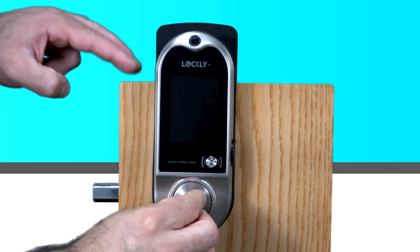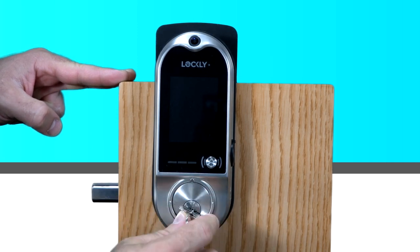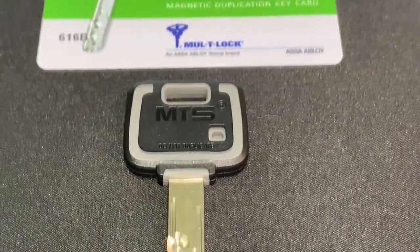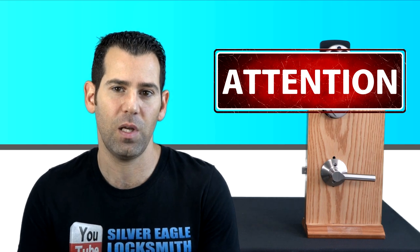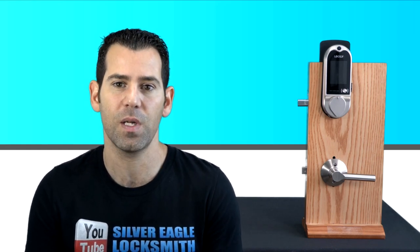Lockly provides a 6-pin Schlage SC4 keyway, which is a larger key that gives a little more security than a standard 5-pin Schlage keyway. I always recommend in my other videos replacing the cylinder with a high-security cylinder such as the Mul-T-Lock. However, Lockly warns that changing the cylinder will void the manufacturer warranty, so if you do choose to upgrade the cylinder, consult with a local locksmith to do it the right way.